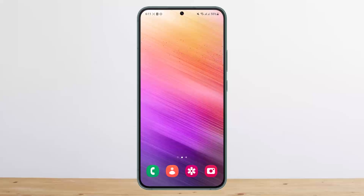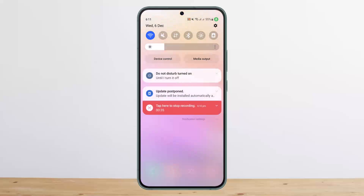If this doesn't fix it, it might be a USB port issue. You want to go ahead and clean the USB port of your phone. Then what you can do is go ahead and try to update your device software.